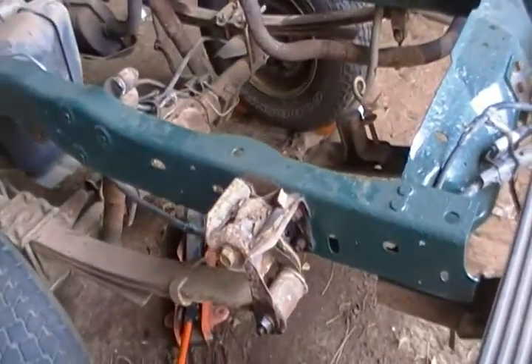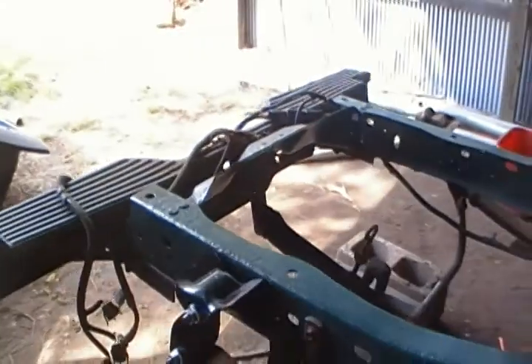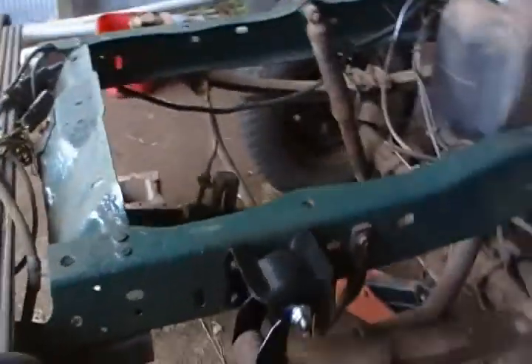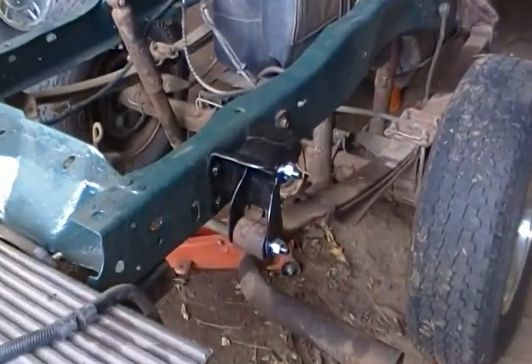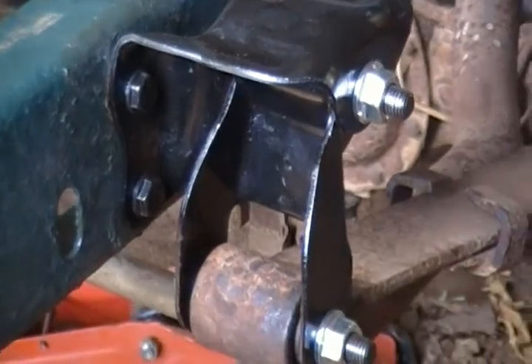Anyway, I went ahead and replaced the other one. The passenger rear hanger and shackle have been done. That looks much, much prettier.